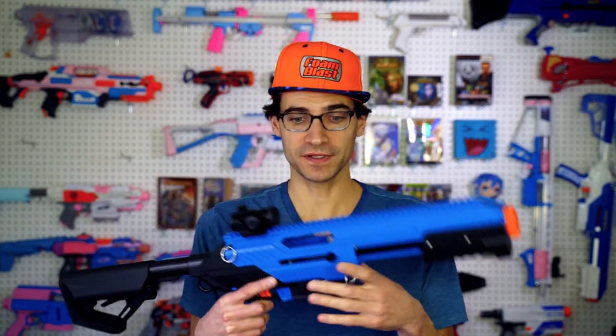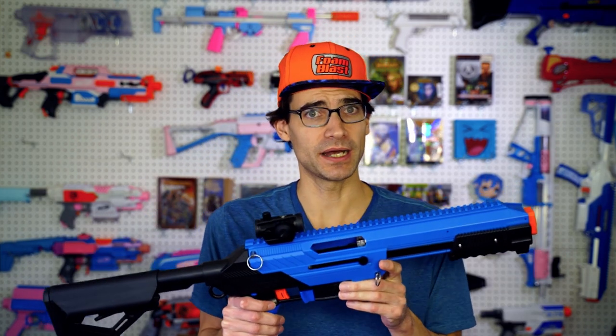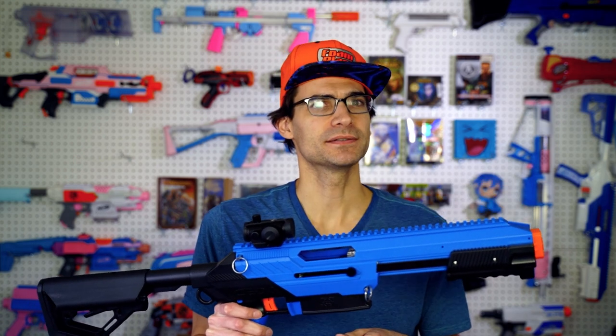After seeing the abundance of reviews pop up for the CETA-S recently, I thought clearly there would not be one waiting for me, but I should go check just in case for peace of mind. And sure enough, Evike has sent one my way as well, so let's talk about this update to the CETA.